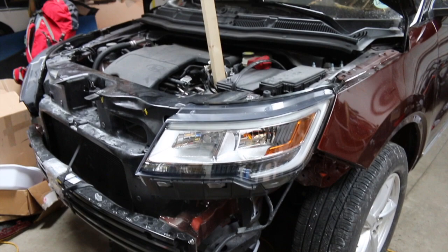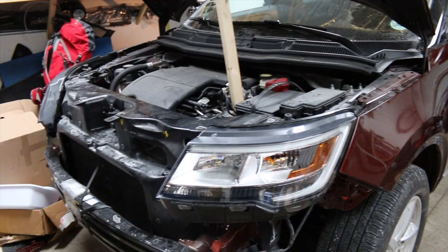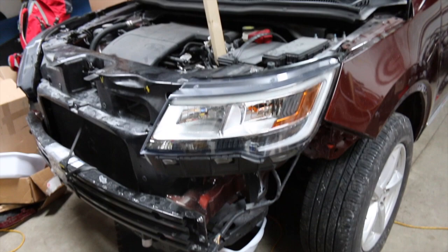I'm still waiting for the hood rod, so at this point I'm using a one-by-something to hold up the hood — that's just temporary. I'm still going to disassemble the headlights and put them back together to make sure everything lines up properly.